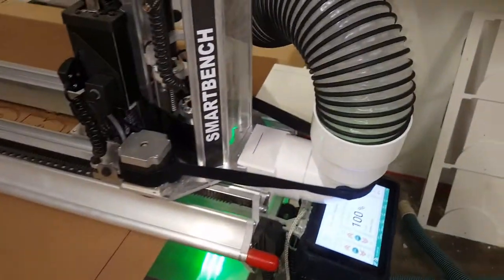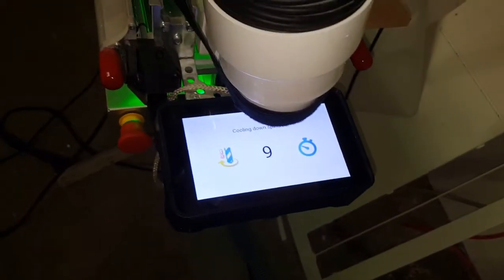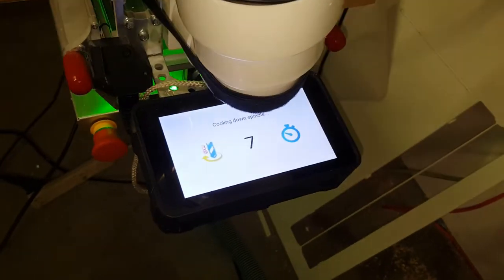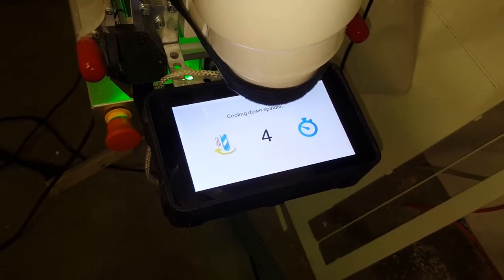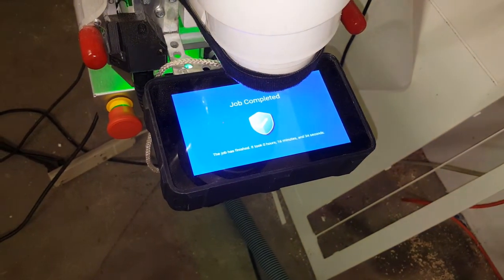We'll wait until it finishes and moves away — it's lifting up and moving away. You can see some of the bleed because of the first pass and then the second pass closing, but it's right on the same spot. This is just using a Sharpie. The elapsed time on this was 16 minutes and 34 seconds.